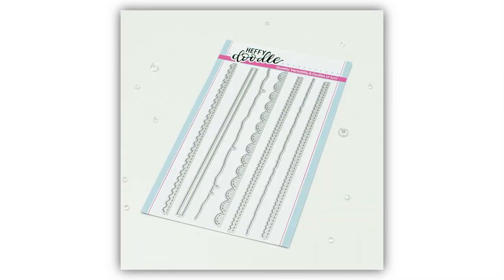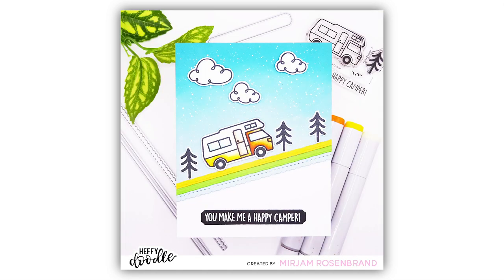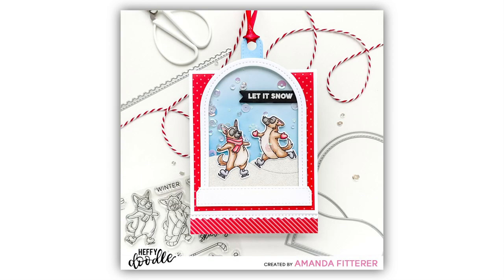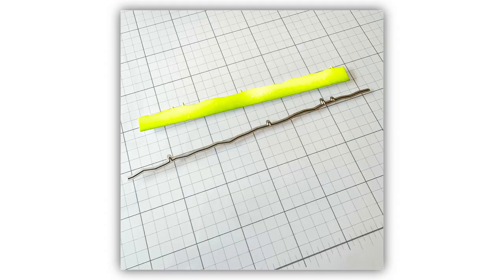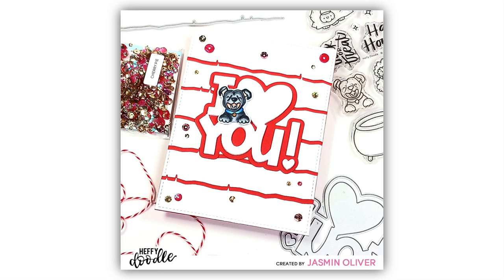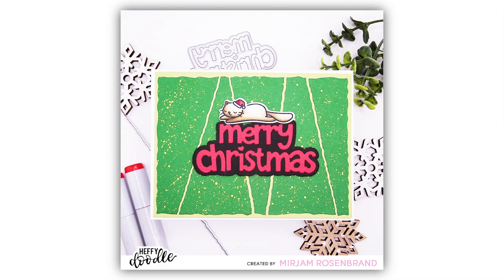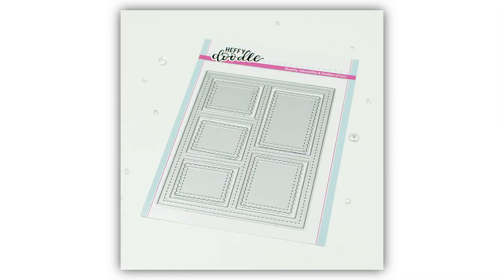Here is the On the Edge Die Set. This set of dies has lots of different border dies to create fun edges for your cards and projects. There's scalloped edges, a mini scalloped, a zigzag or rickrack edge, a deckle edge, one that looks like torn paper, a postage edge, and a die which creates a rectangular thin strip of paper. You're going to be able to use these in really fun and clever ways to create wonderful projects.